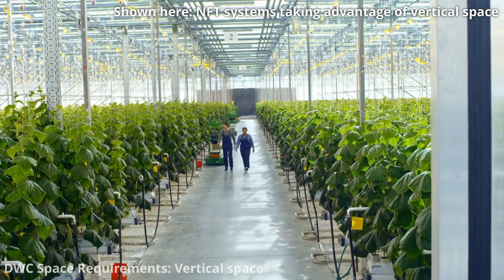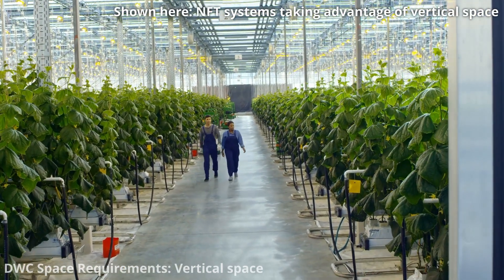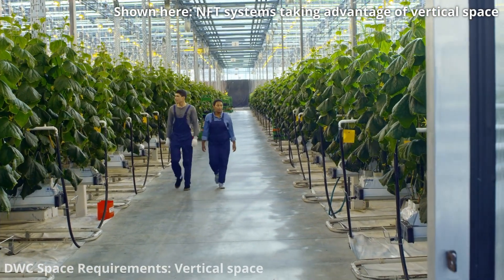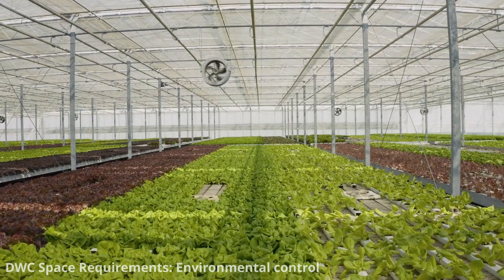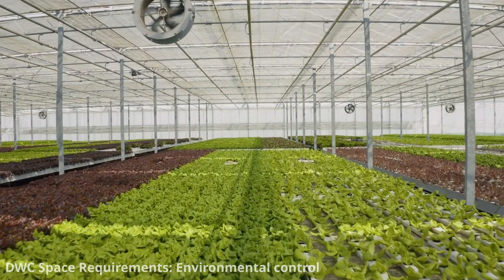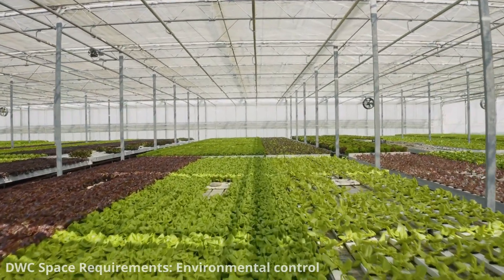In some setups, especially if you're growing taller plants like indeterminate tomatoes, you may need vertical space to accommodate plant growth, and trellising or support structures may be necessary. If you're growing plants in a controlled environment such as a greenhouse or indoor grow room, you'll need space for environmental control equipment like fans, heaters, and ventilation systems.